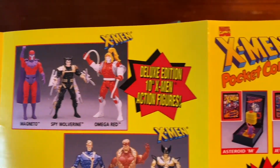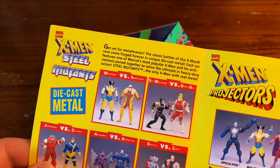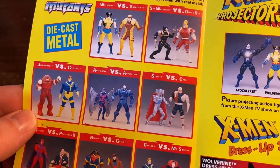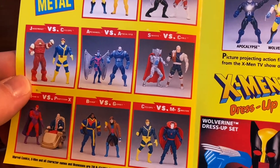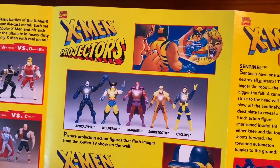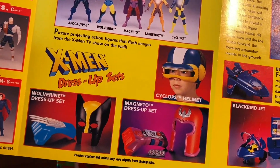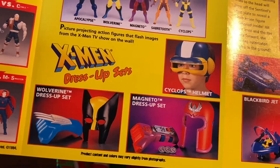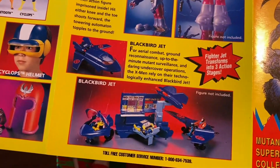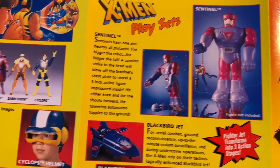Up here you got the Mags and Spy Wolverine and Omega Red. Flipping it over, you got these Steel Mutants. The little dollar store I was talking about — I actually had a bunch of these. I picked up some but I don't know where they're at now. The Projectors — I had Sabretooth and Wolverine. And look at this X-Men dress-up set — that Cyclops helmet is ridiculous. Blackbird Jet set, the Sentinel play set.